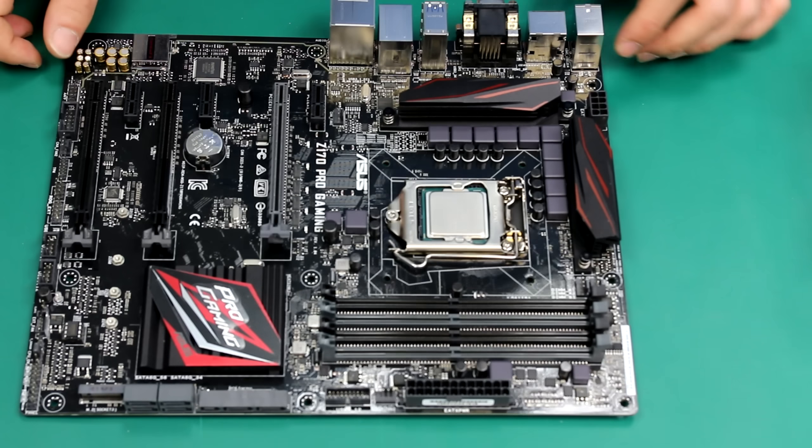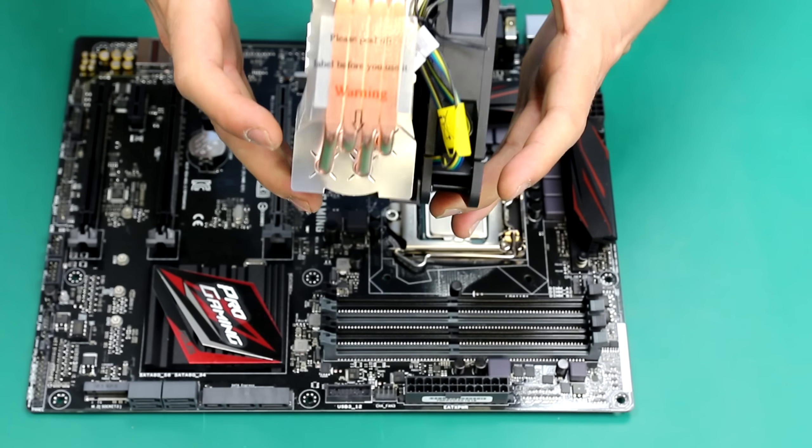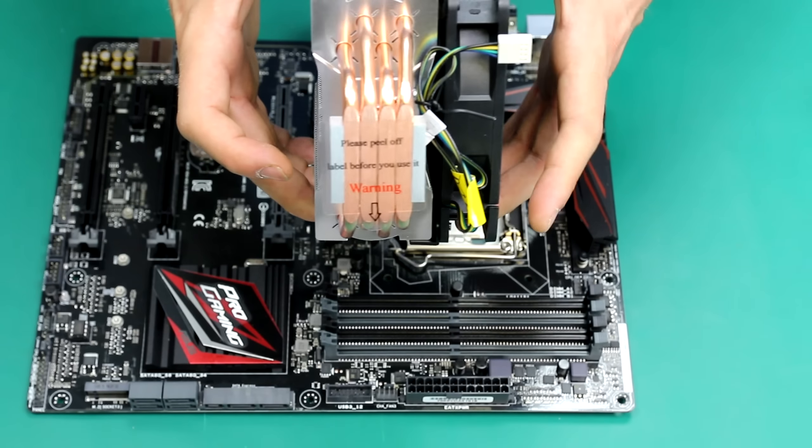Hello, I'm Dave from Dino PC and today we're going to be teaching you how to put on an air cooler. In this case, from Cooler Master.